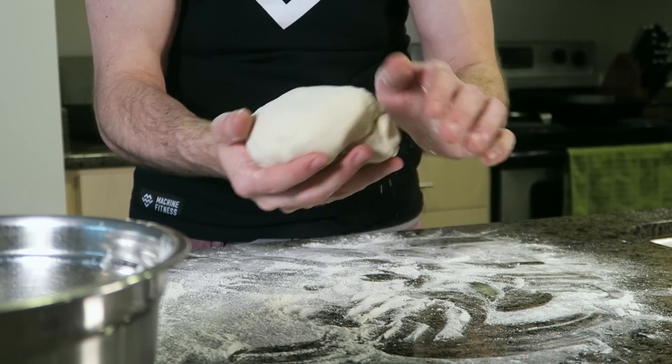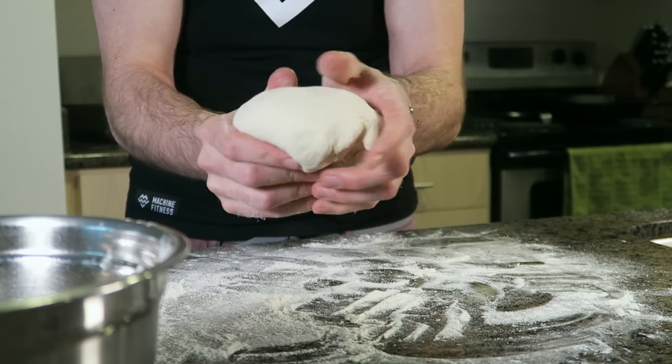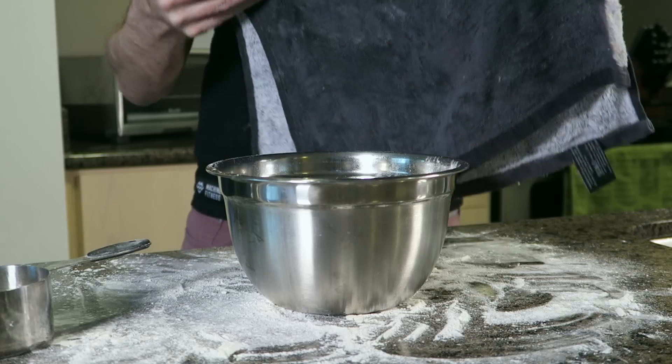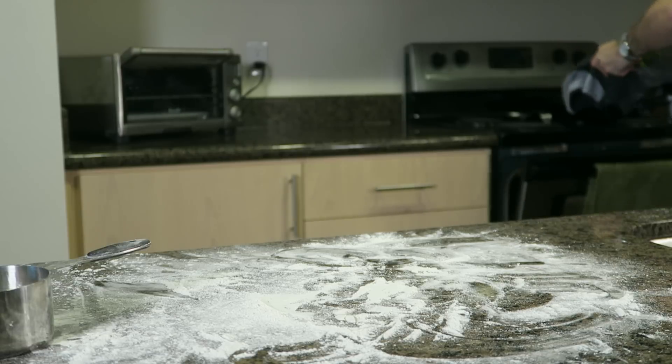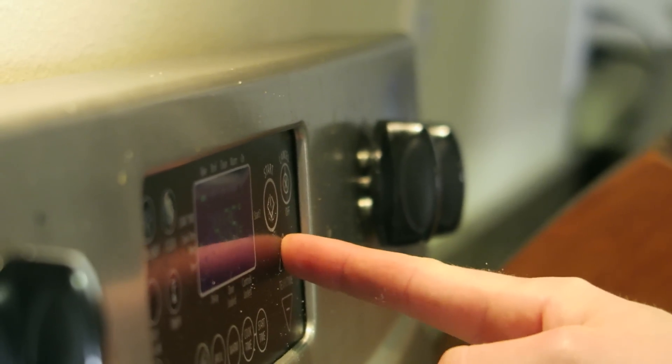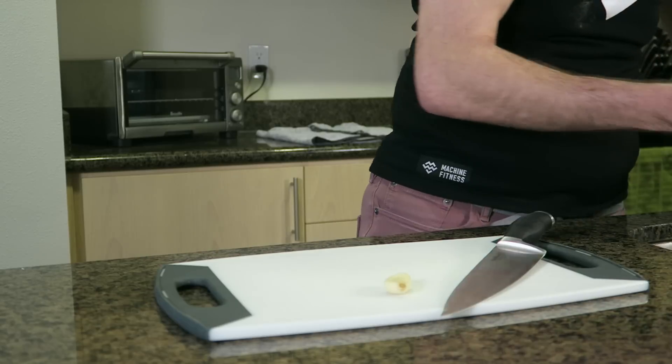Knead the dough on a floured surface once again and stretch it over like this to get a nice smooth round shape. We're going to cover this again and let it rest for another 30 minutes. Preheat your oven to 500 degrees Fahrenheit and put your cast iron pan directly in the oven to preheat as well.